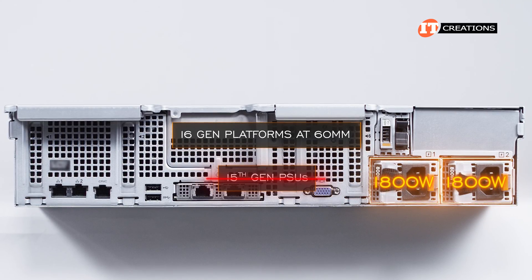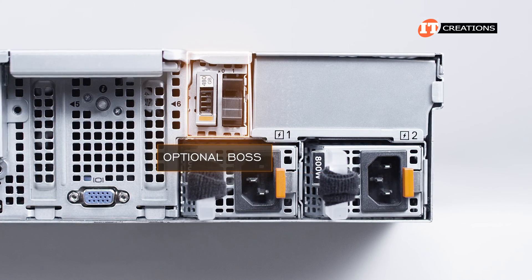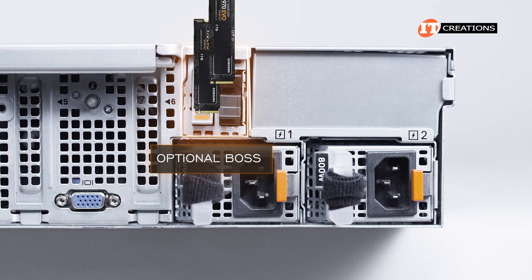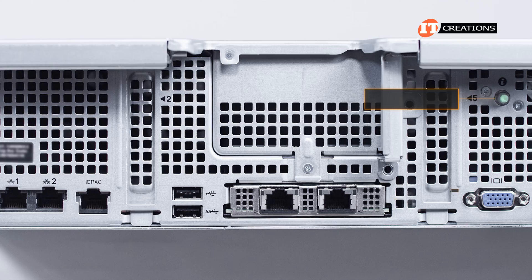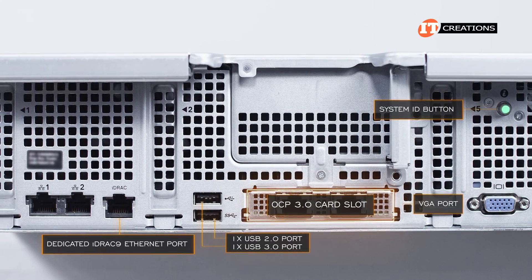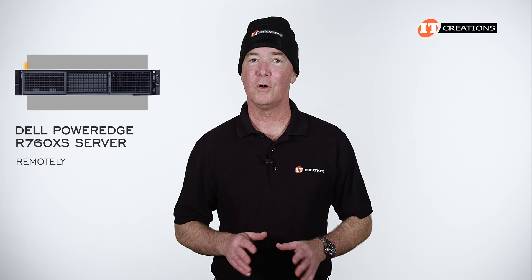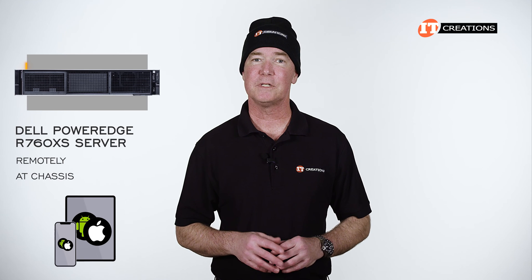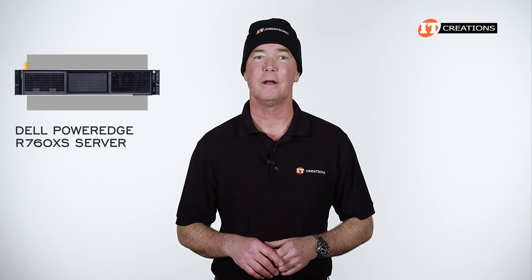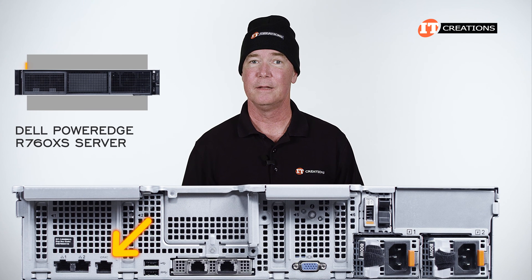Just above the PSUs is where the optional two 2.5-inch drive bay cage would be located, and next to that, the optional boot-optimized storage subsystem, or BOSS, that can be used to support the OS or hypervisor in mirror mode with two M.2 drives installed. You can also get this module with only a single drive. The BOSS supports RAID levels 0 and 1. Then there's a system identification button, VGA port, OCP 3.0 mezzanine card slot, a USB 3.0 port, and a USB 2.0 port, plus the dedicated iDRAC Gigabit Ethernet port and dual Gigabit Ethernet LOM ports.